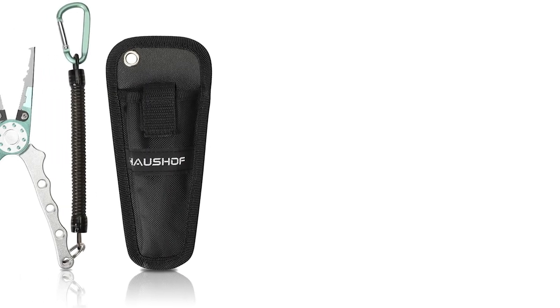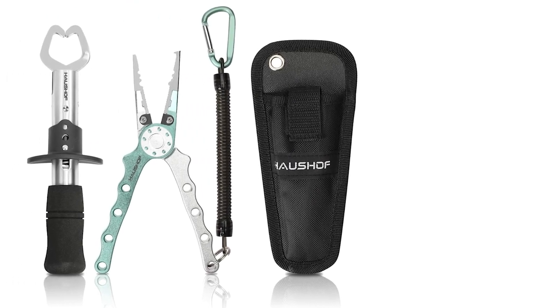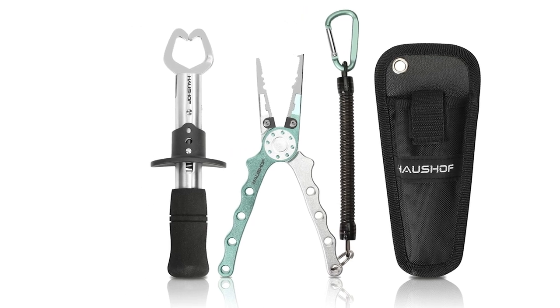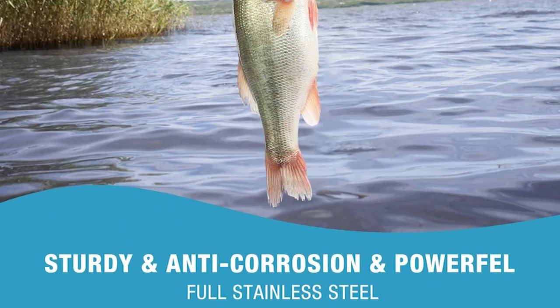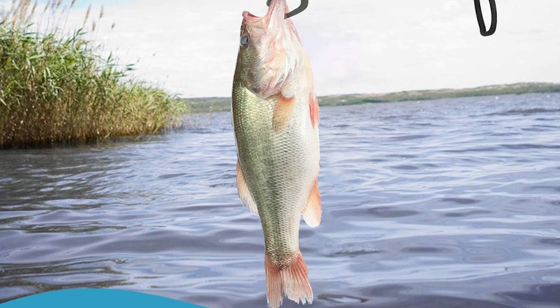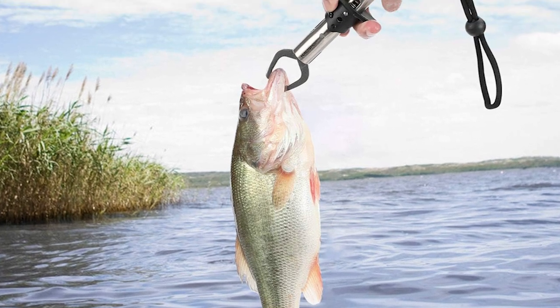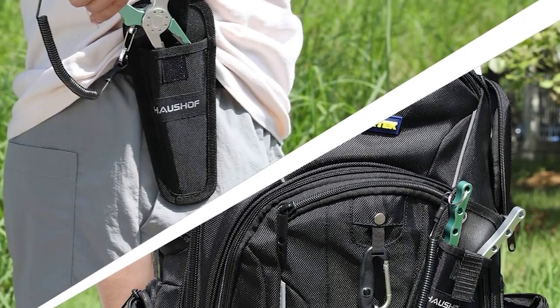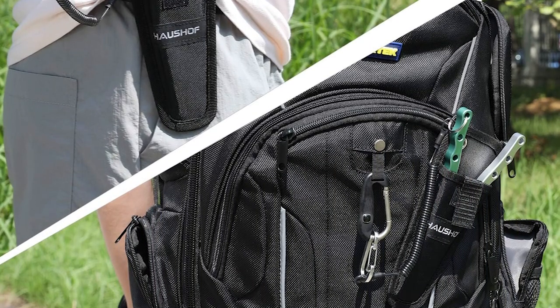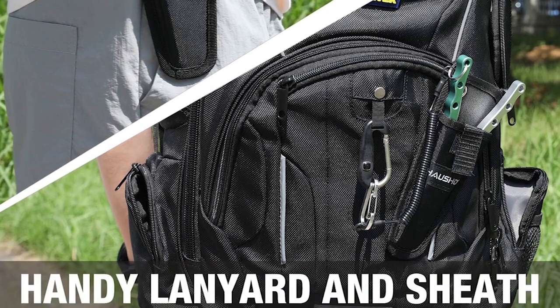It is suitable for various fishing environments including freshwater and saltwater, and each part is easy to swap out. Crafted with an ergonomic, durable, and lightweight handle, the multi-functional hook remover is designed for removing hooks, cutting lines, and changing split rings. You can shred through the toughest braided fishing line with ease and enjoy smooth operation thanks to a keep-open spring in the pivot.